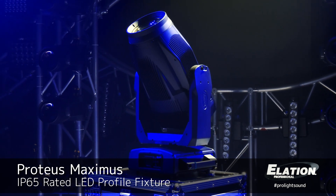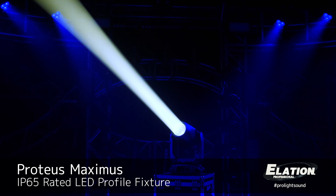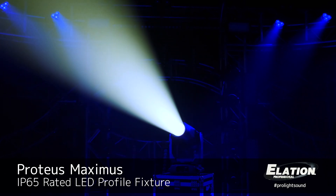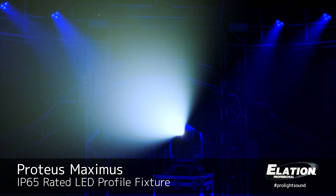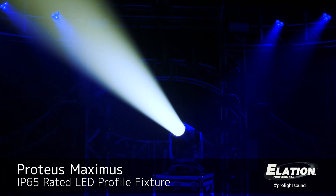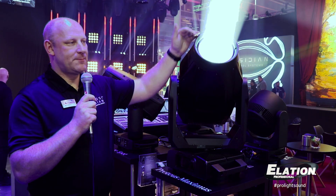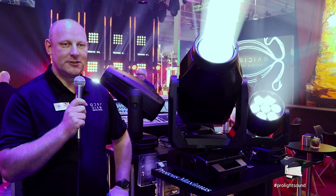The base color temperature of the unit is 6500K. It has a zoom range optimized for outdoor use, going from 5.5 degrees up to 55 degrees. It has a custom-designed LED engine with a hotspot, providing more center intensity on long-throw applications, with about a 2-to-1 hotspot ratio.